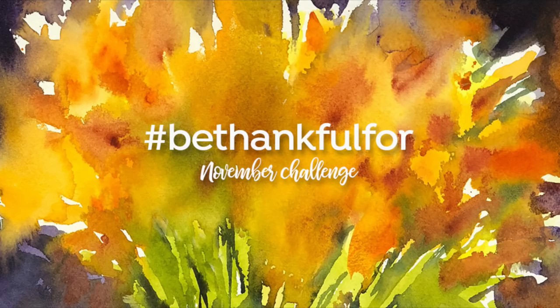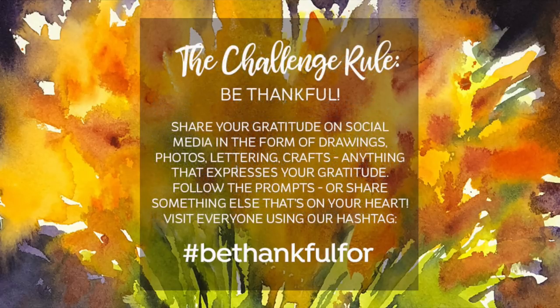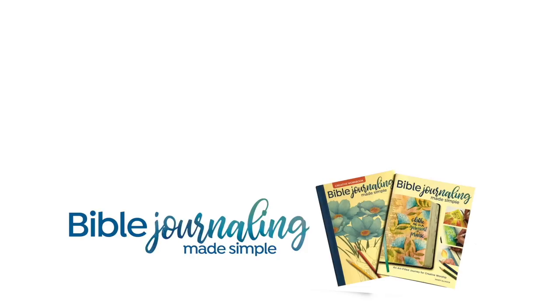I want to invite you to take part in the November challenge I'm hosting called 'Be Thankful For.' I've created a list of things in categories we can be thankful for. I'll be doing some of them as videos on YouTube and posting on social media. These can be photographs, drawings, Bible journaling pages — whatever you want. There are no real rules, just share gratitude, because sometimes it's hard to remember all the blessings we have. As we approach Thanksgiving and Christmas seasons, it's a great way to prepare our hearts. Thank you so much for tuning in to this extra long video. I'll see you again next time. Take care. God bless you.